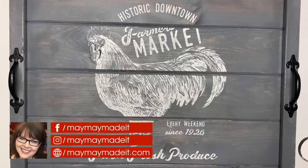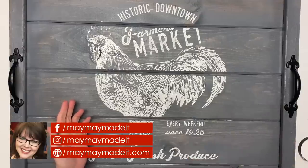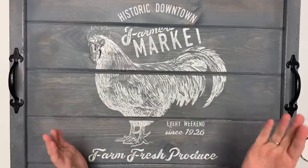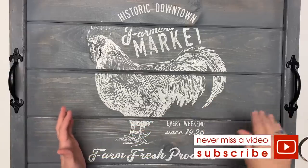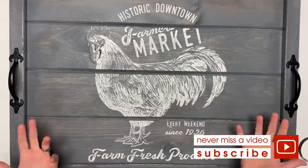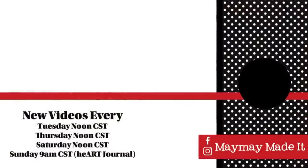If you would like more information about Chalk Couture, the best thing to do is email Amanda at amanda@maymaymadeit.com, or you can go to our site at chalkcouture.com/maymaymadeit and you get all kinds of information there. All right, there you go — another don't-blink project. Thanks so much for watching, guys, and I'll talk to you again next time. Bye-bye!